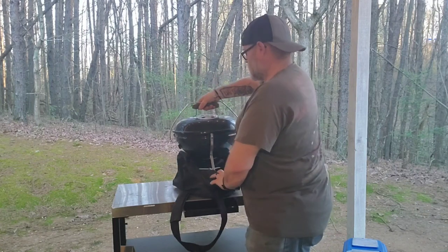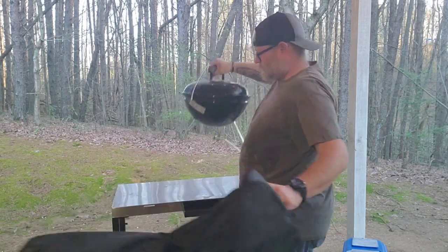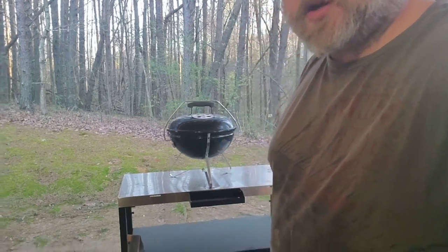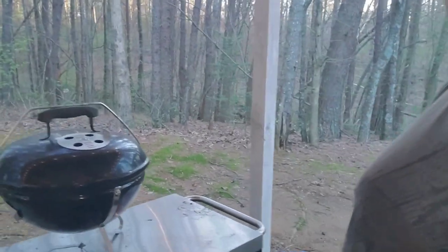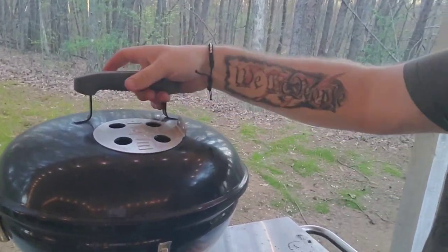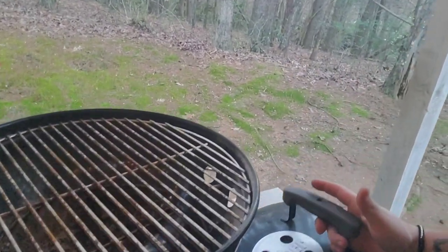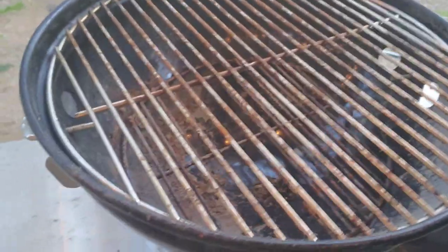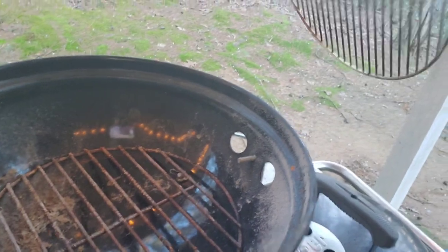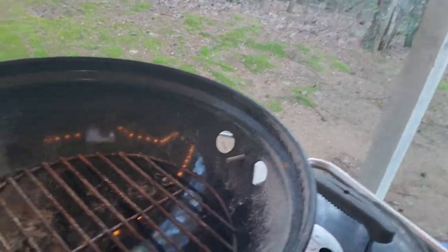Let's bring it in for a close look. You can see it's pretty much a kettle just shrunk down. It's got a locking handle that locks everything in place, the lid comes off pretty standard — great system. You've got the regular cooking grate and the charcoal grate on the bottom.